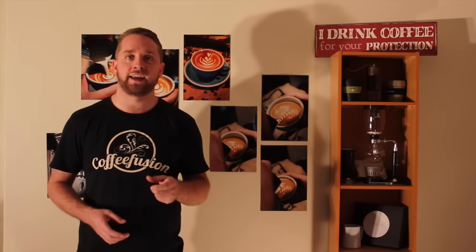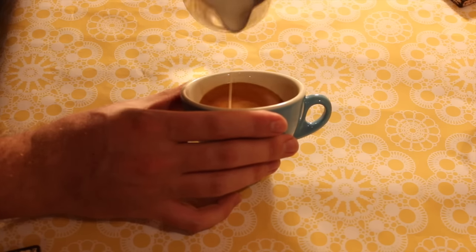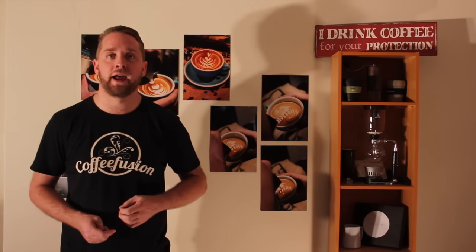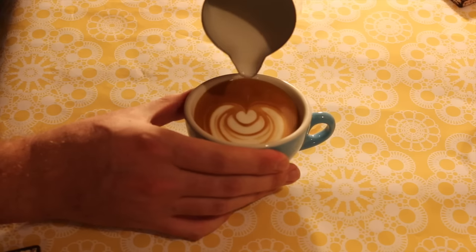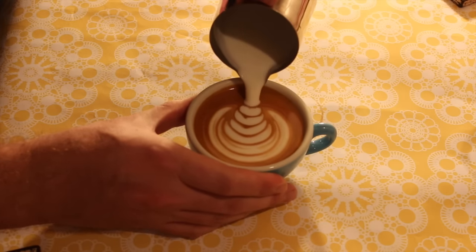When I pour with the dining cup, as soon as I set the crema I can move my jug right to the surface, so I can start pouring my pattern pretty much straight away. As a result, although I poured tulips in both cups, I could fit many more steps in the tulip on my dining cup.